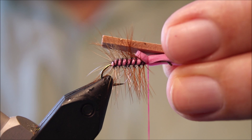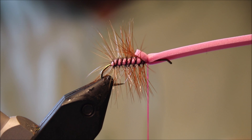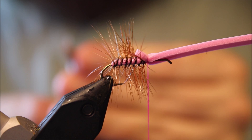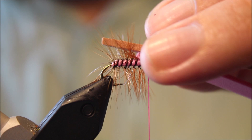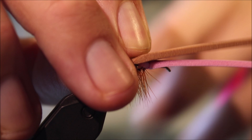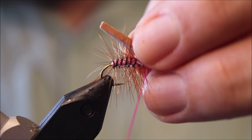I've got this slightly wider root beer — or brown foam. And I'm going to cut a long taper in it. I'll just screw that off a wee bit now, leave it protruding just beyond the back of the hook like that. Just tie it off in the same place, nice and tight. Make sure it doesn't twist.